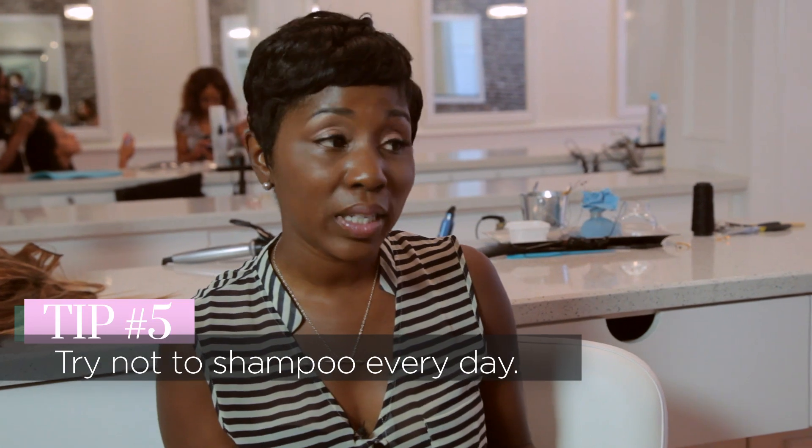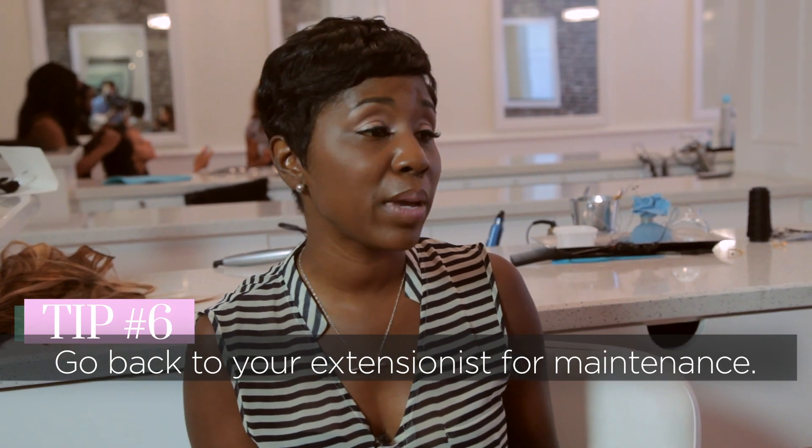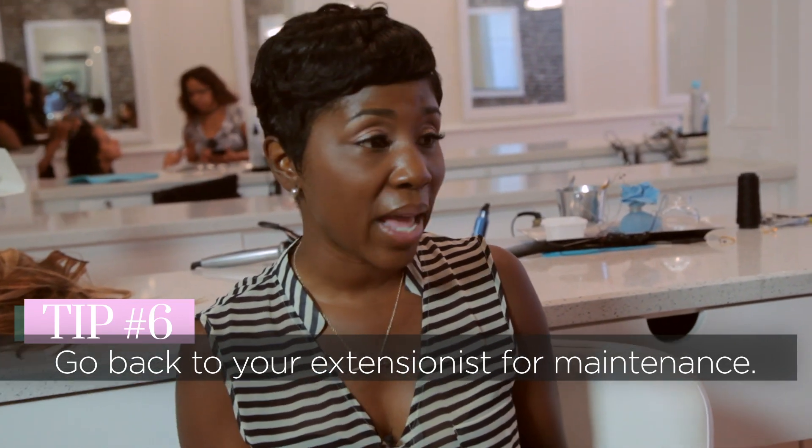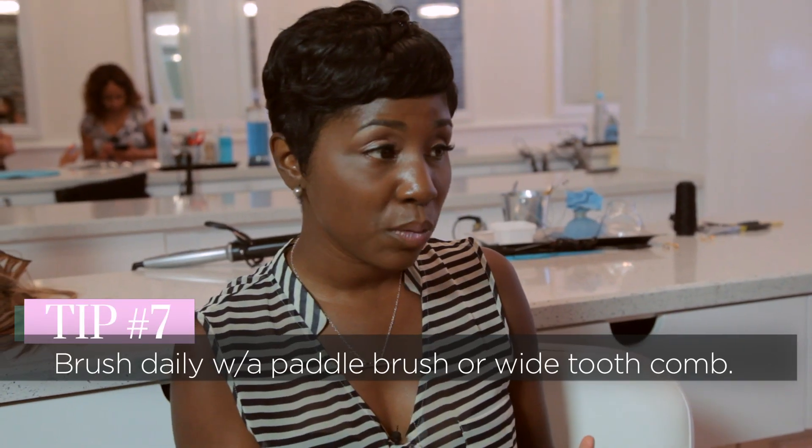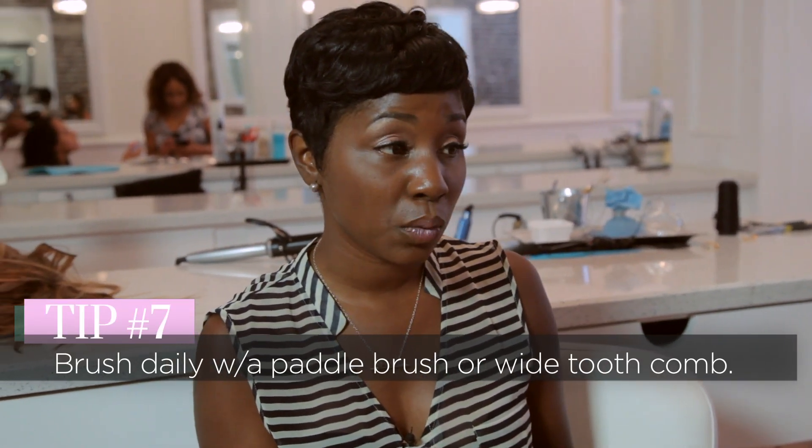Is there any other tips for aftercare for extensions that you want to let people know? Try not to shampoo every day, only when needed. Always wrap it up at night and always get the proper maintenance. Go back to see your stylist to make sure they tighten it up, that there's no matting, the hair isn't clumping together, and there's no breakage. That's going to be the best thing for your hair extensions — proper maintenance, tying it up at night, and combing it daily with a paddle brush or a wide tooth comb.